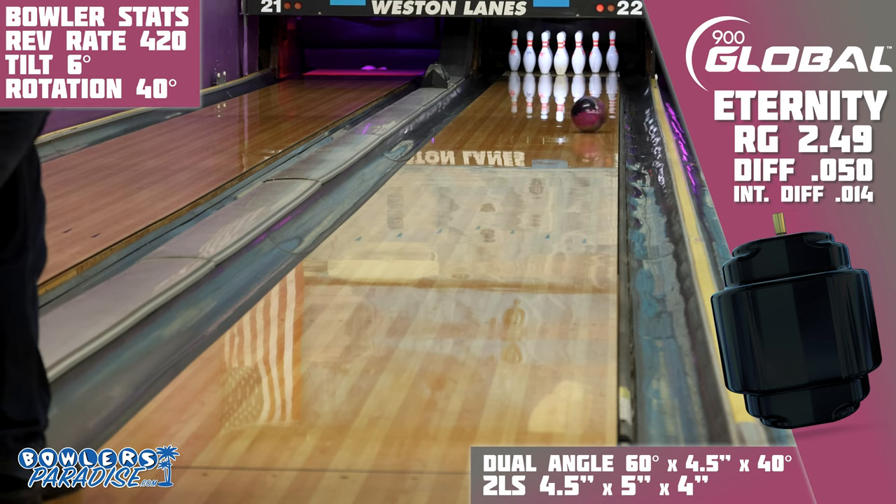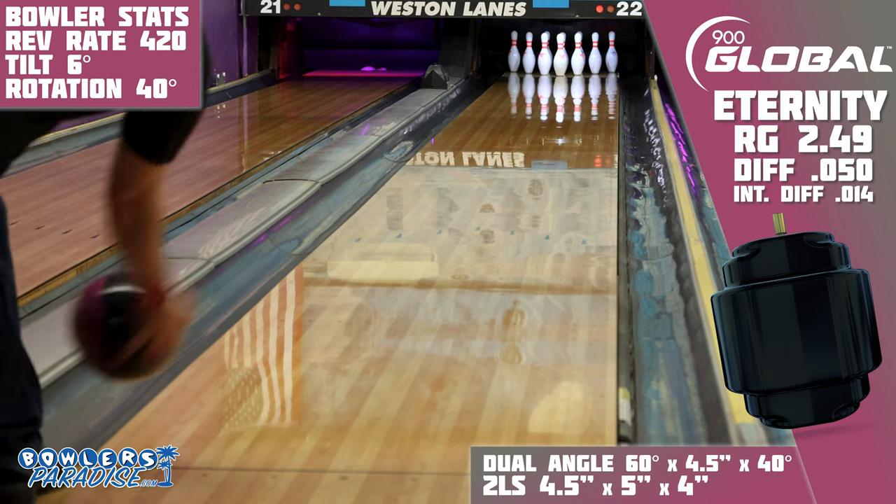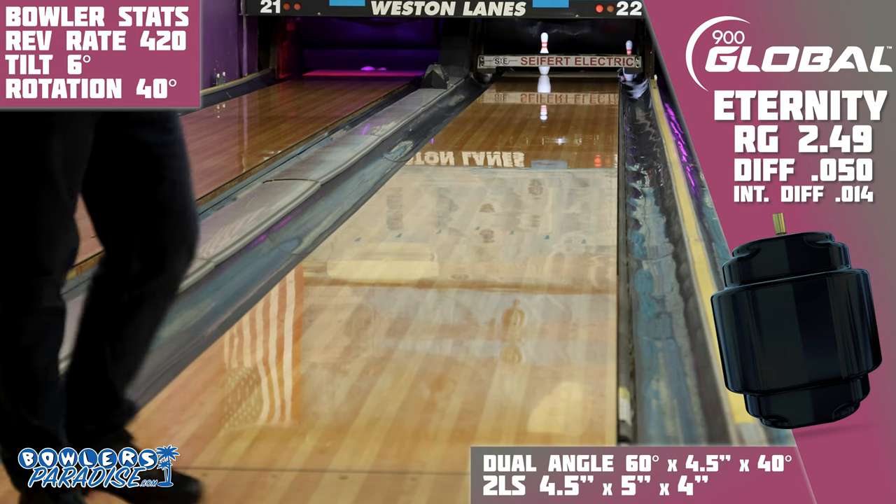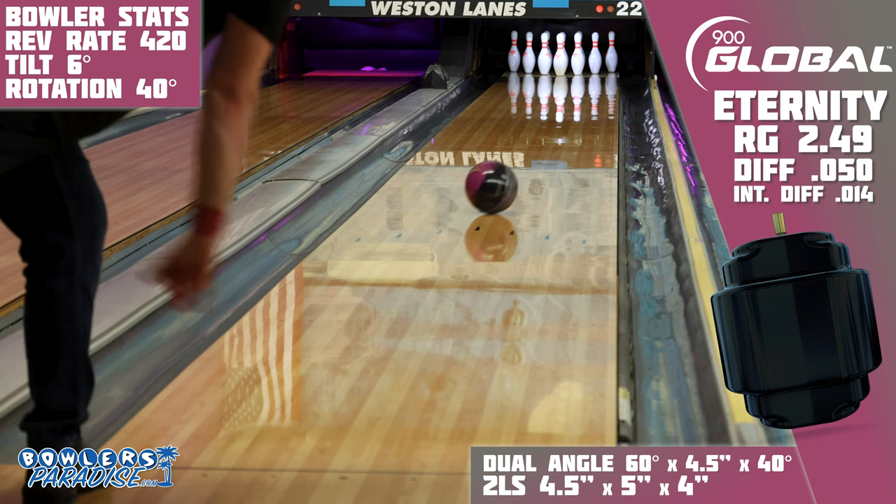So sure, it might be similar to the previously released Augmented Reality, but this type of performance deserves a name and reputation all its own, as it's sure to help you push your success on the lanes to new heights.